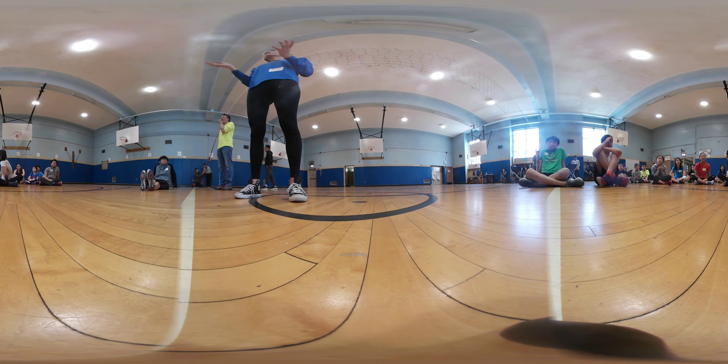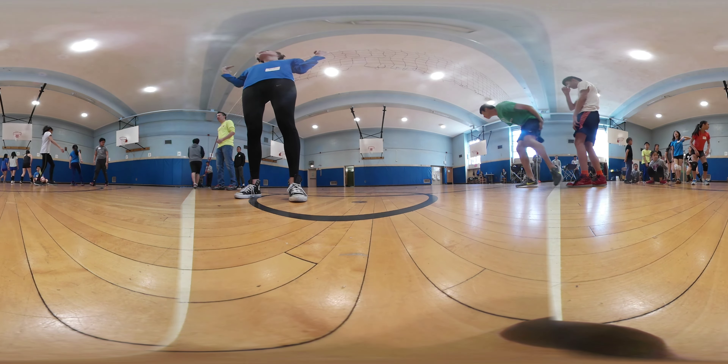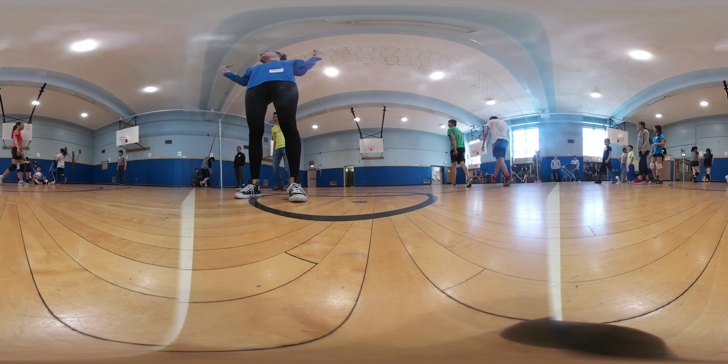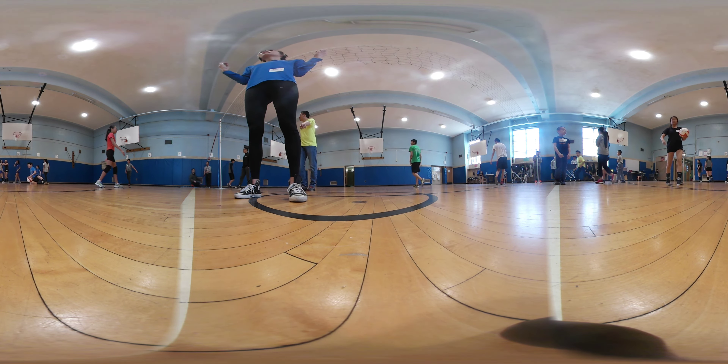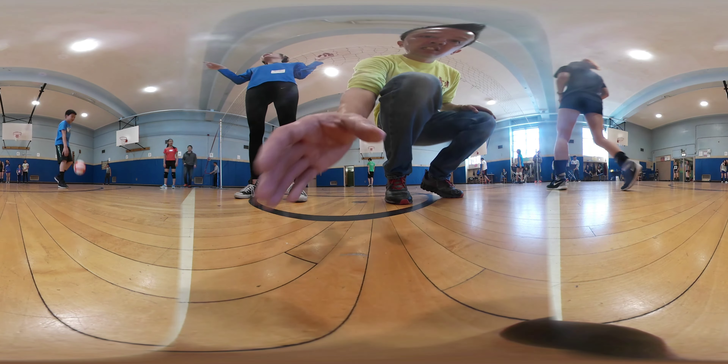Everyone else stand up. You have five seconds to get around on the line. Make sure you only follow the line — the taggers are going to follow. Ready? Go!